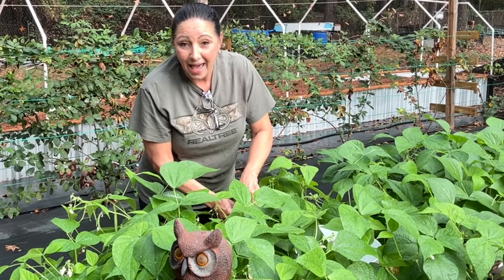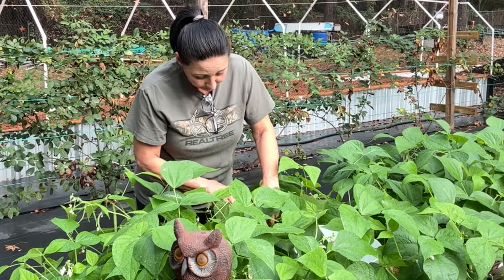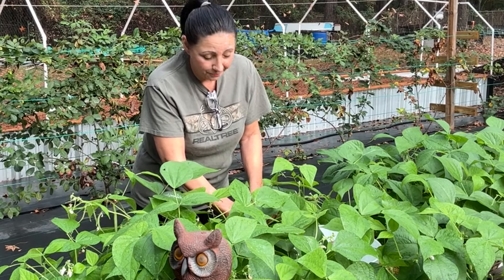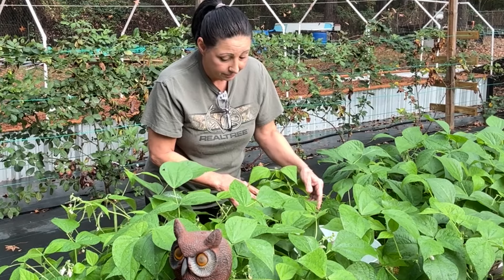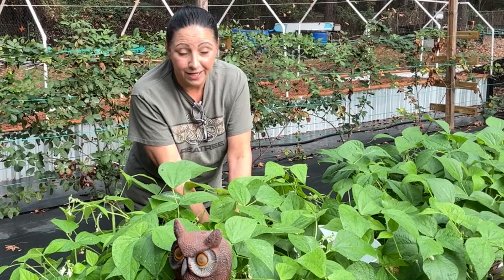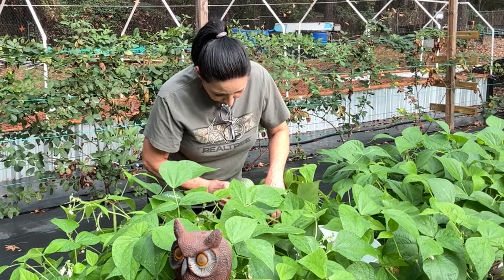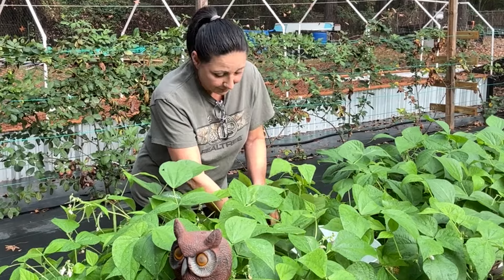We are excited about what is now growing for us for the first time here. It's actually Buddy's first time to grow what's in that video. So enjoy and I'll meet y'all back here to see how many green beans we got.